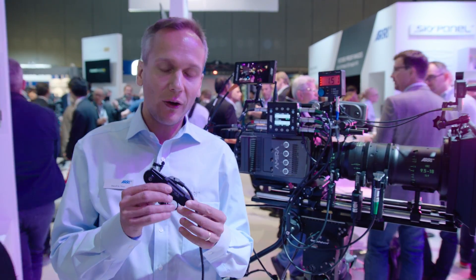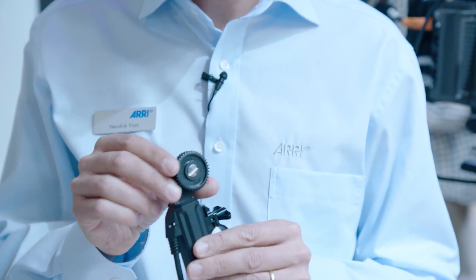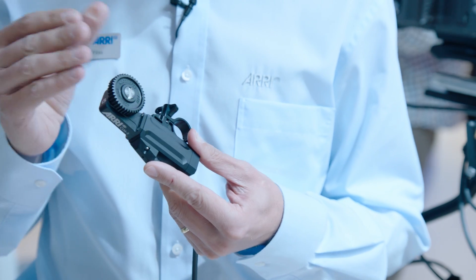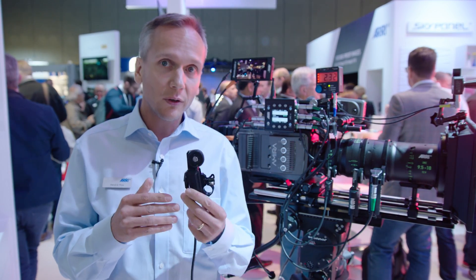As you see, it's a very small and lightweight motor — approximately 200 grams — and it's not only small and lightweight but also exceptionally fast. It's very well suited for lenses that don't require much torque, so with this motor you will have the speed to move the lens very quickly.